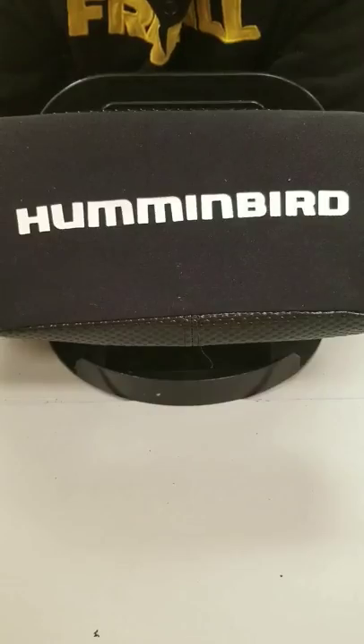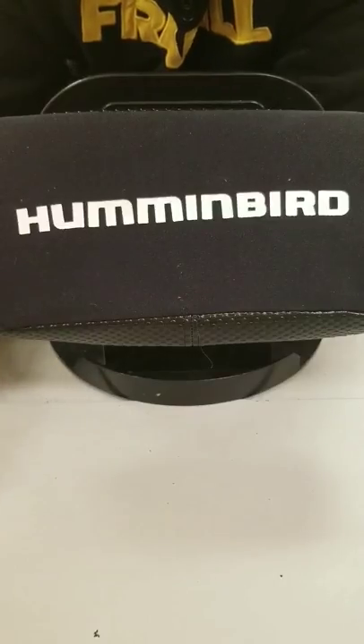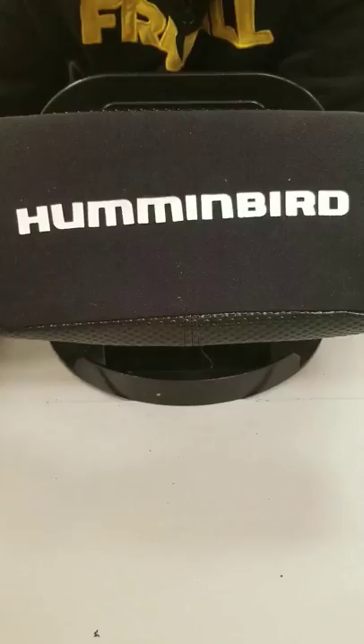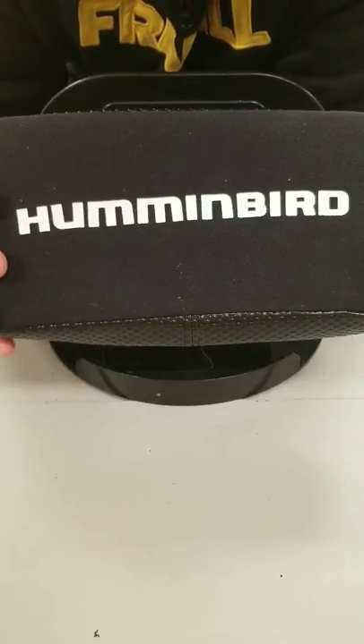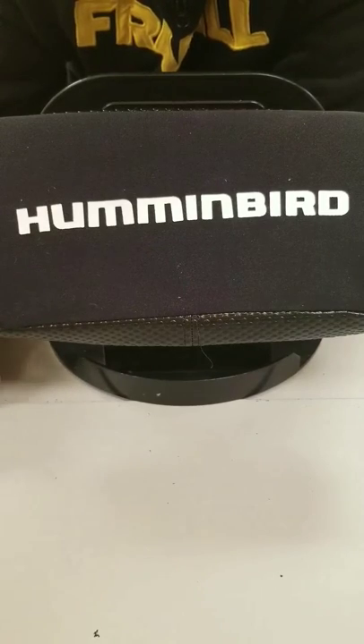The really nice thing about it is in the summertime this unit is actually on my boat. So I'm driving around, seeing those cribs, marking those weed edges. All those waypoints are saved into this unit, and then I transfer it over in the wintertime and I have all those waypoints — so it's an ice fishing unit and I get to use it all year round.